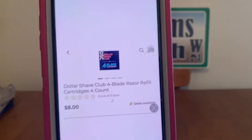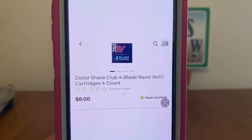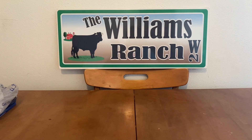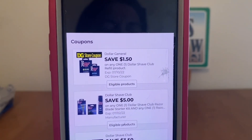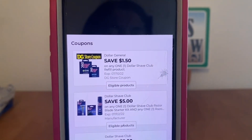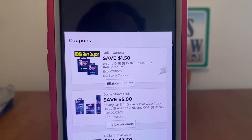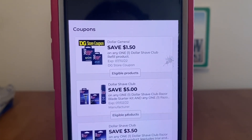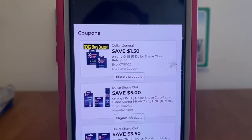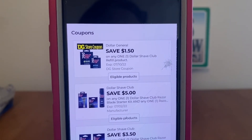We've got the Dollar Shave Club 4-Blade Razor Refill Cartridges, 4-count, at $8. Pick up one at $8 and this $1.50 digital will attach — that's a Dollar General Store Coupon — so we can stack that with the Manufacturer Coupon of $5. You can always stack Dollar General Store Coupons with a Manufacturer Coupon. That's $6.50 in coupons, meaning you pay $1.50 out-of-pocket.